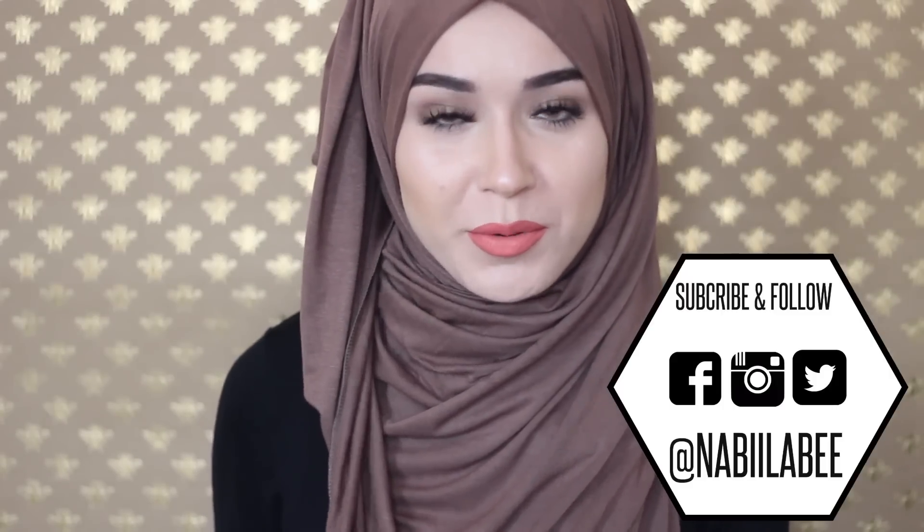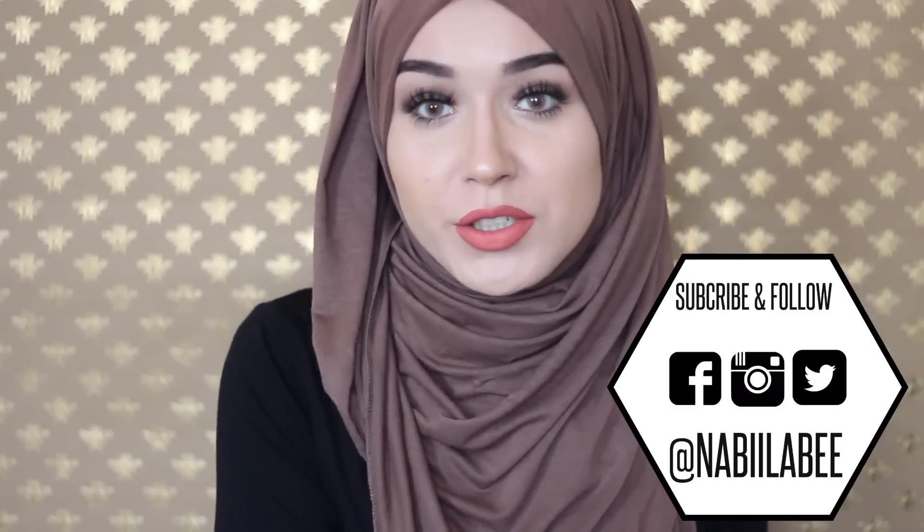Assalamu alaikum, hey everybody, hope you are well. Today I am going to be doing a review video which a lot of you guys had actually requested for me to do.